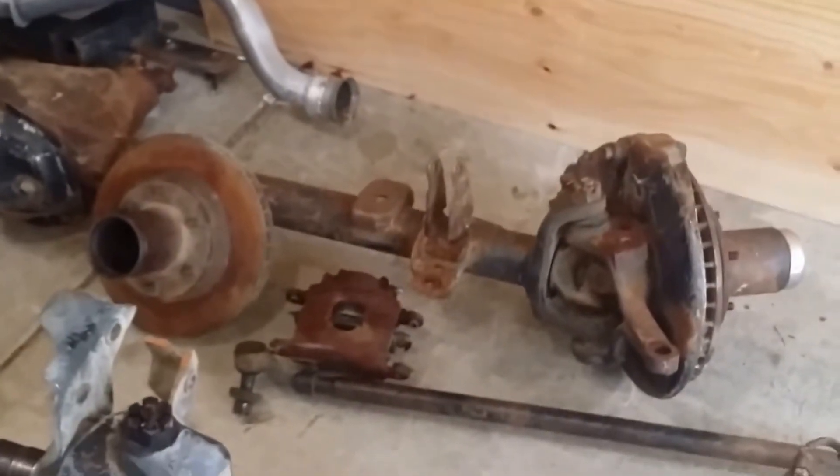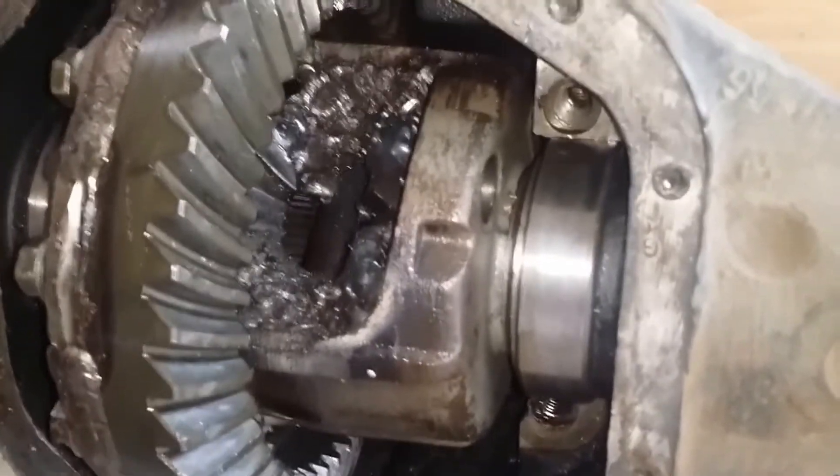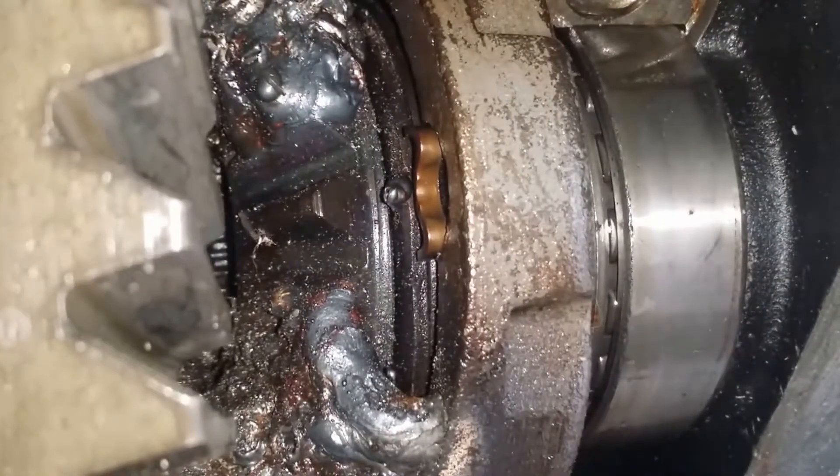I've got a downer axle, and here's my old carrier from the previous owner. They were kind enough to completely link and lock it, and this thing's pretty shot. It had a locker in there before — a limited slip. I can see the clutch packs in there. Apparently that was not enough for this guy.